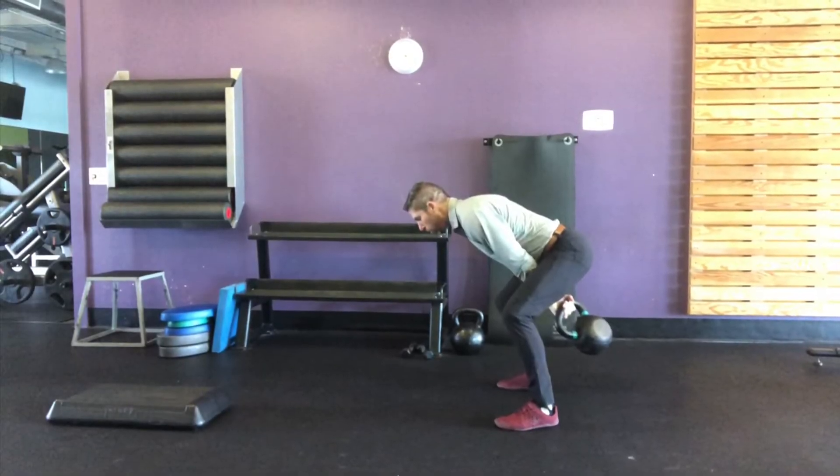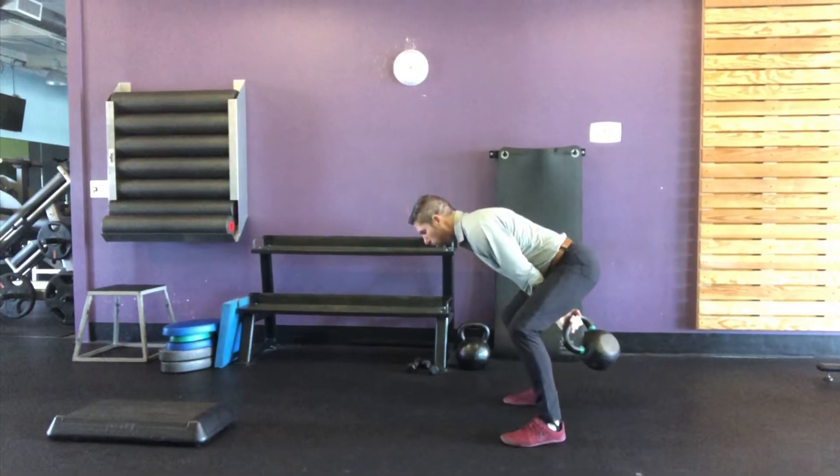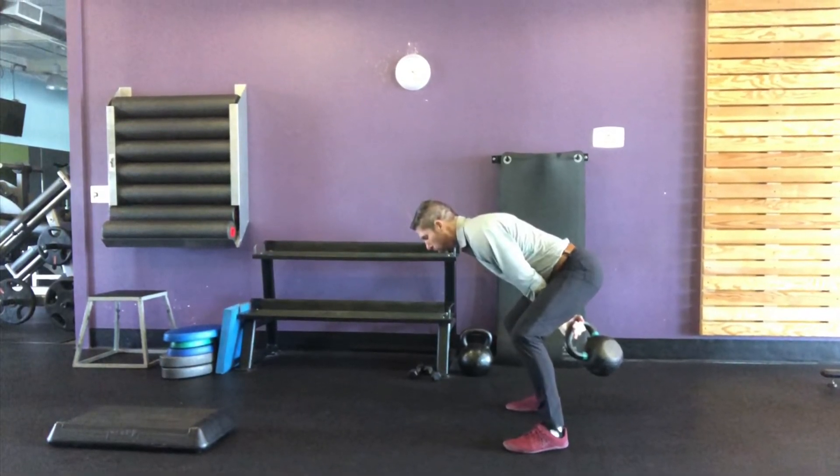During the bottom position, we want the shoulders above the hips, hips above the knees. We want the arm to relax and extend with the thumb turning inward.